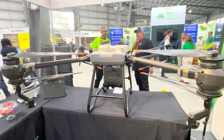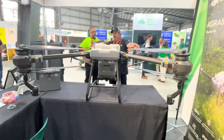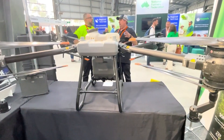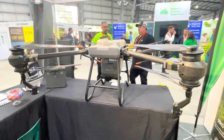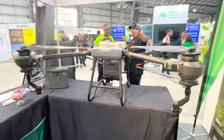So this is the Agris T40. It has basically a 40-litre spray tank with two spray nozzles at the back, or you can switch it out for a spreading tank which holds up to 70 kilos. So it's dual purpose — you can run spray and spreading.